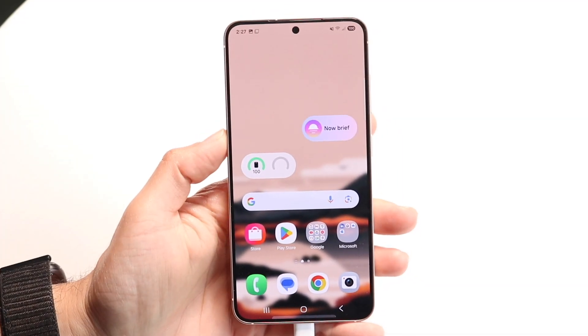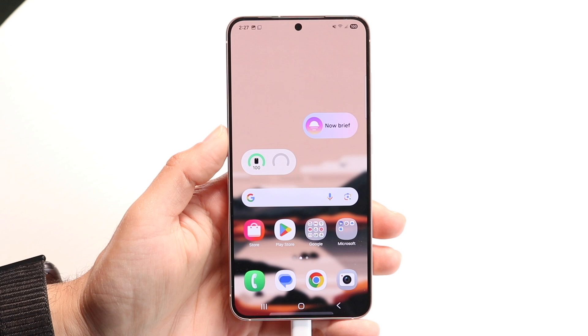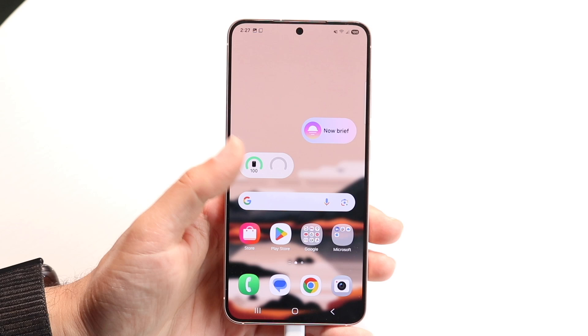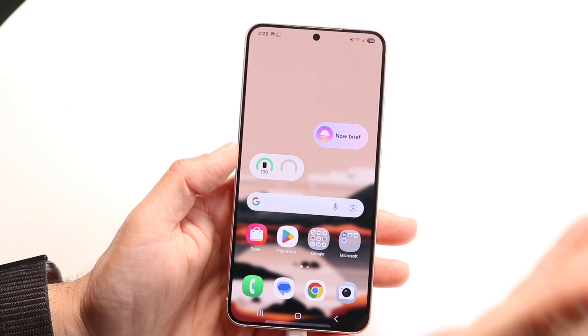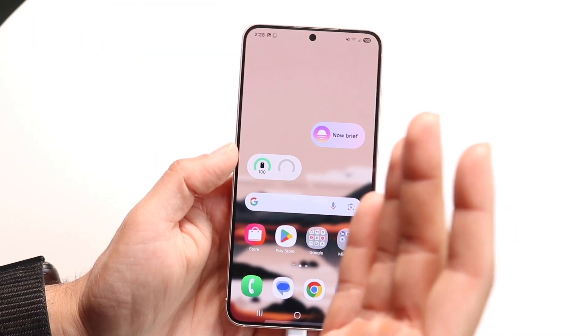You might be trying to figure out how you can take a screenshot on your Samsung phone without using any buttons. Doing this is actually very basic and doesn't take too much time. There are some digital ways of going about it, but the easiest way is to swipe your palm across the display like this, and it will take a screenshot.